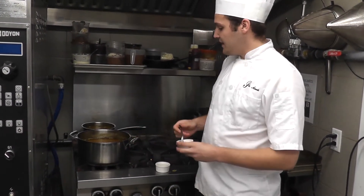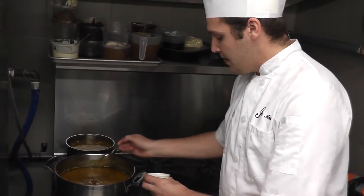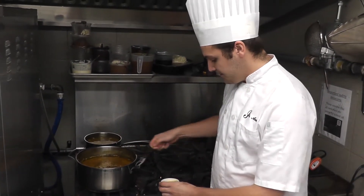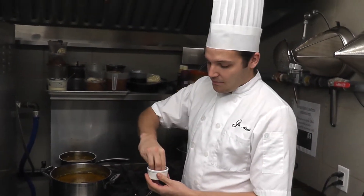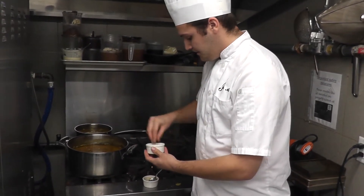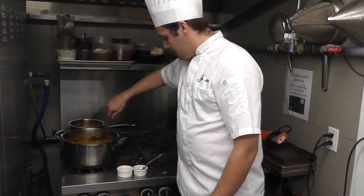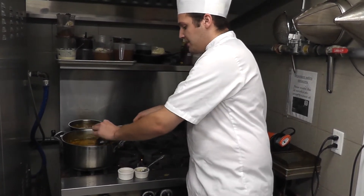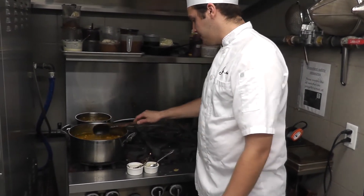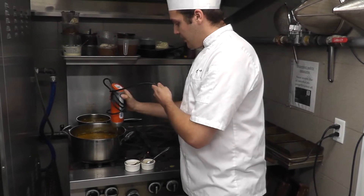We're going to turn that down to about medium-low heat and let it simmer for about 30 minutes. After 30 minutes you should have a nice consistency. We're going to add about an ounce of honey — depending on the sweetness you like, you can add one ounce, two ounces, however much you'd like. We're also going to season it with a little bit of salt, pepper, and nutmeg. Then we take out the thyme stem and use an immersion blender to give it a quick pulse.